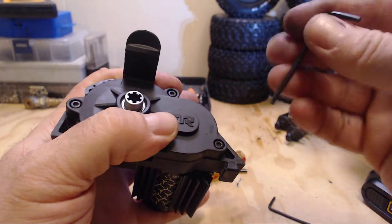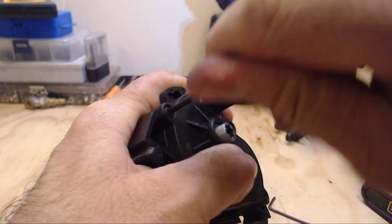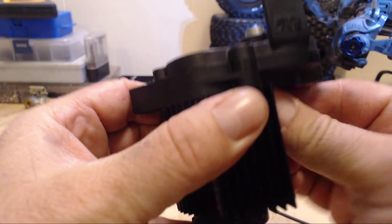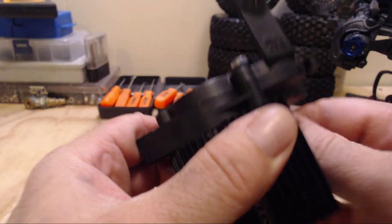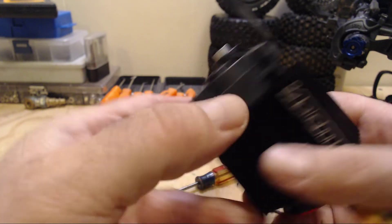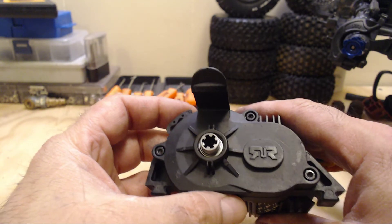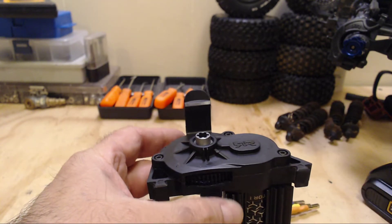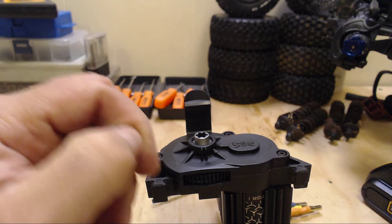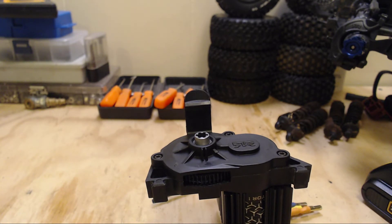Finish those up by hand. That's pretty much it for the power module on the Arrma Senton — nice and smooth. Putting that slight little bit of grease in there actually quiets it down a little bit as well; you know you get that dry gear sound otherwise. So that's my trick for the power module, transmission, transfer case — whatever you want to call it. If anybody's got any other hints on sealing off that bottom part, post in the comments or shoot me a message; I'd be interested to hear what they are.